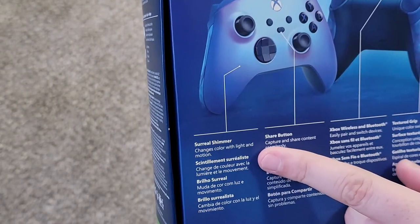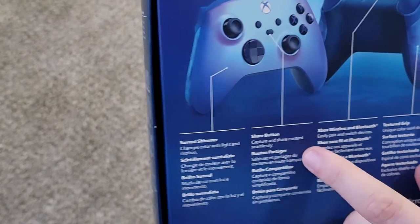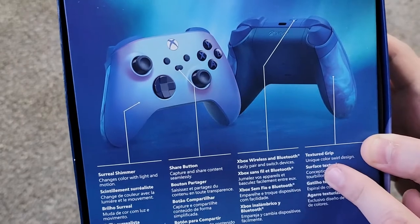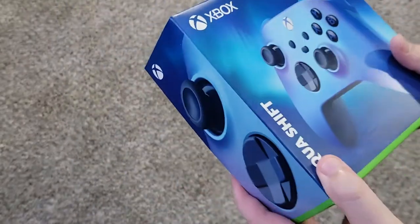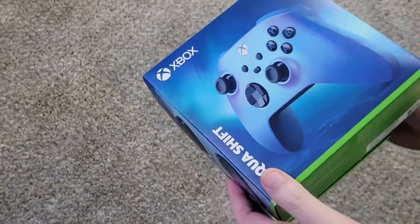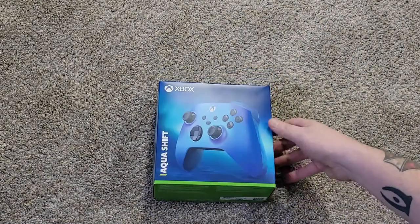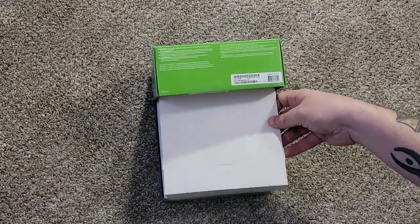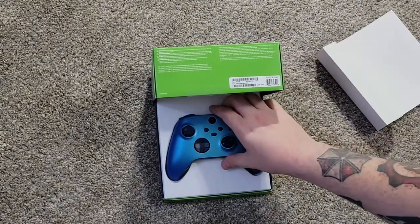I was wondering why I couldn't read that — because it's not in English. Share button, Xbox wireless, and Bluetooth texture grip. Because I can't read today for some reason. Wow, look at that! Whoa! Okay. Ooh!